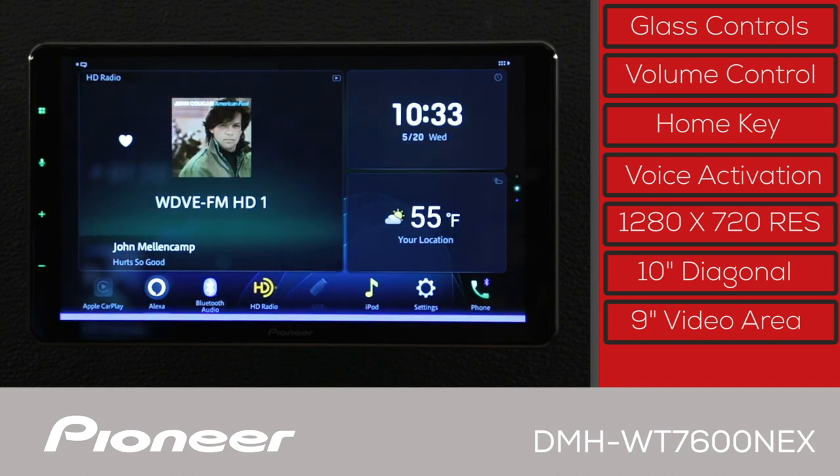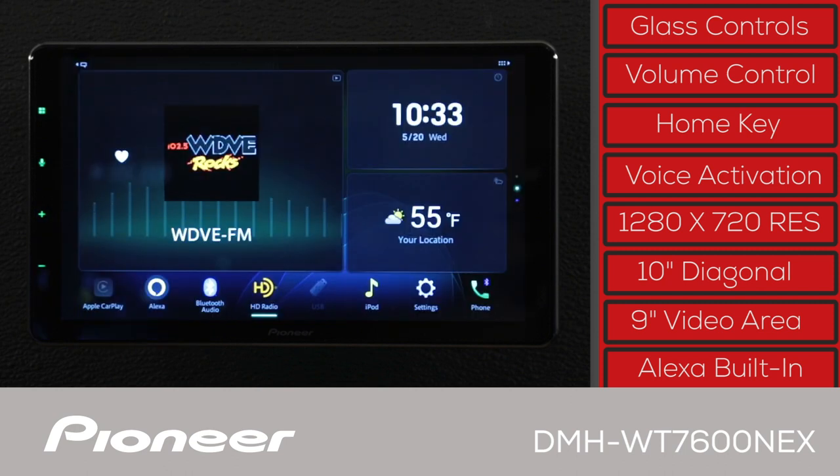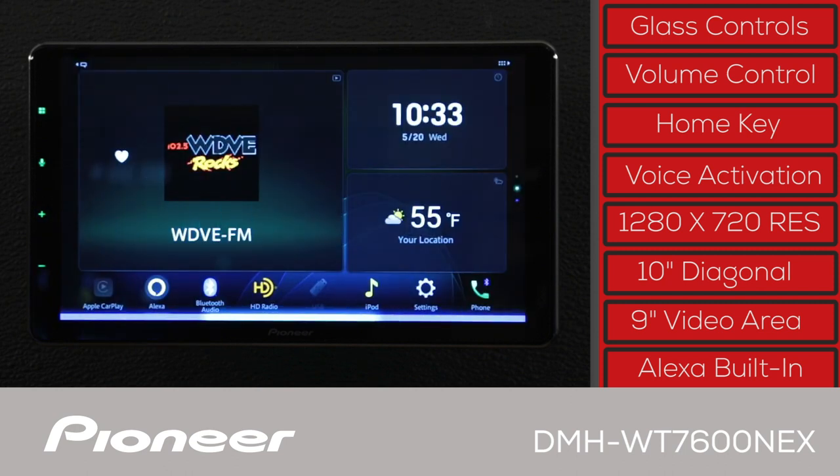In a live Alexa demo, the user asks: 'Alexa, how far is it around the Earth?' Alexa responds that the circumference of the Earth is 24,901 miles. The user then asks Alexa to play Beethoven's Symphony No. 5, Allegro con Brio, and Alexa plays Symphony No. 5 in C minor, Op. 67 by Wiener Philharmoniker, Carlos Kleiber, and Ludwig van Beethoven on Amazon Music.